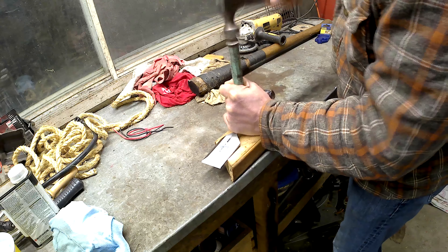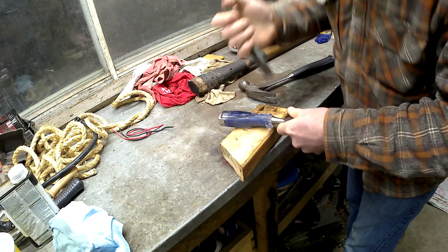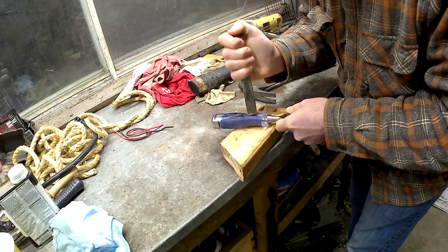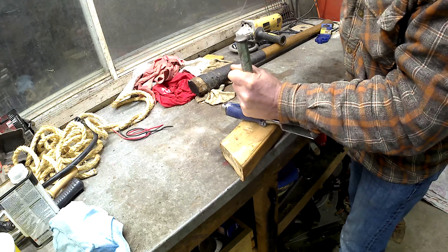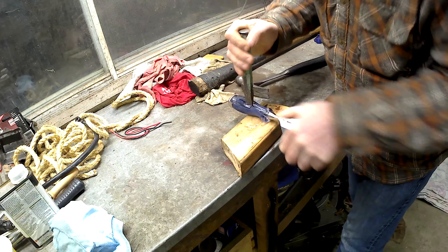So the first step here, you can see me wailing away at the thing just to get the old handle off. I picked this chisel for three reasons. One, it has the right width blade — this is two inches wide. I thought something in the two to three inch range would work for the projects I'm doing. It has a big enough blade that I can put my hand on it when I'm using it and kind of push down and keep it straight.